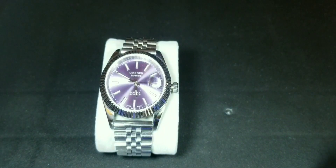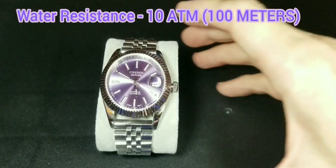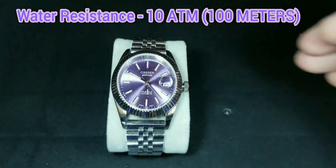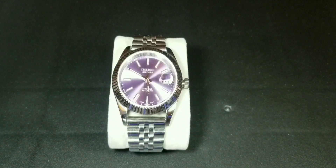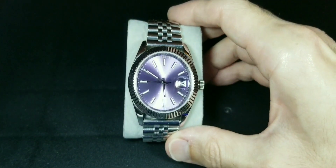It is water resistant to 100 meters — at least that's what they claim. With a lot of these Chinese watches, personally I would say wash your hands with it, maybe even take a shower. I'm not much of a diver so I wouldn't worry about that, but if you're talking to a diver I'd tell them to maybe chill out on that. Then again, it is a sub-hundred dollar watch.